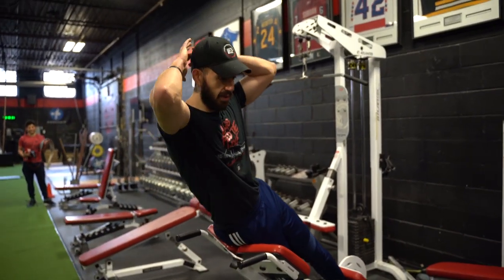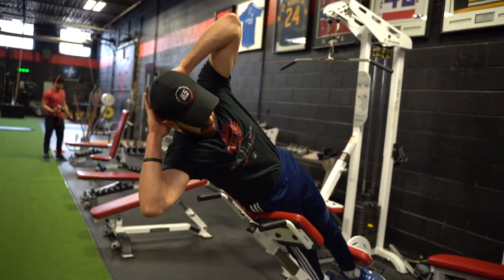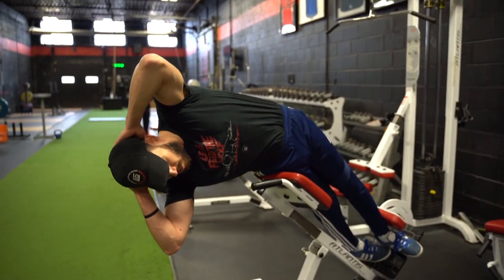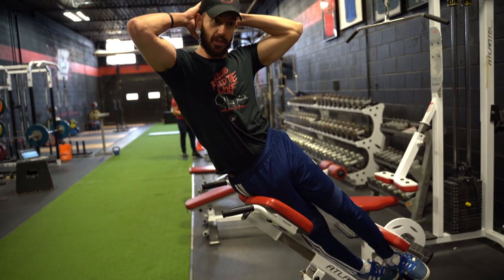What I'm going to do is get in a prisoner position with the arms, looking straight forward, getting as much bend as I can, feeling the stretch, and then bending through — contract.